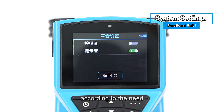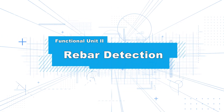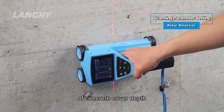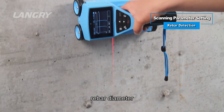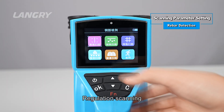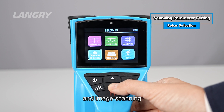Please set other system options as needed. Functional Unit II: Rebar Detection. The rebar detection unit is mainly used for detection of concrete cover depth, rebar position, rebar diameter, and rebar distribution, with five scanning modes: Regular Scanning, Profile Scanning, Bridge Scanning, Fine Scanning, and Image Scanning.